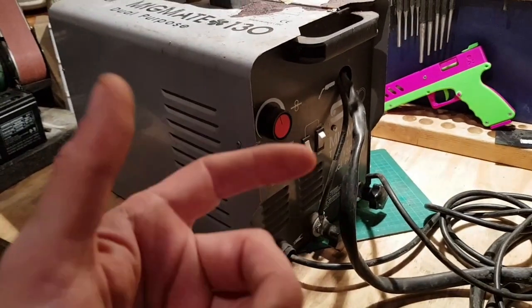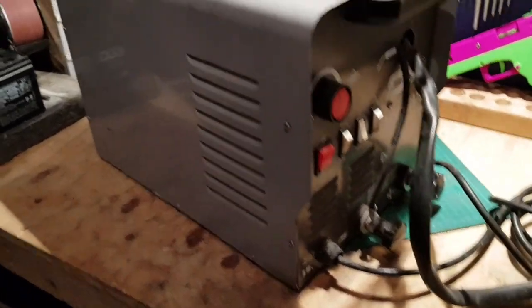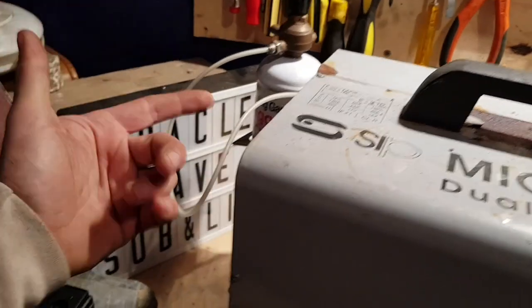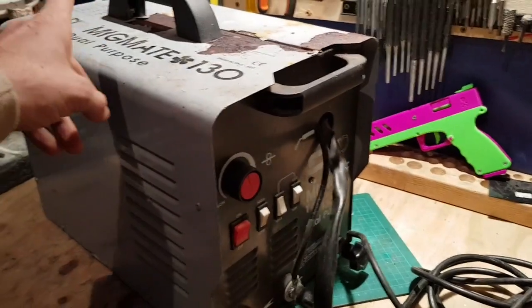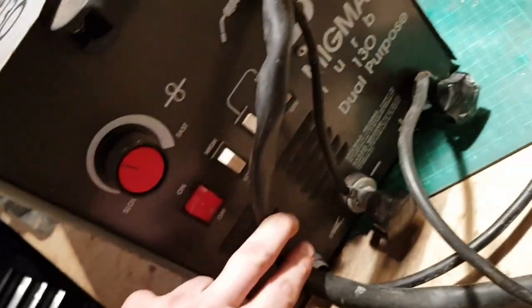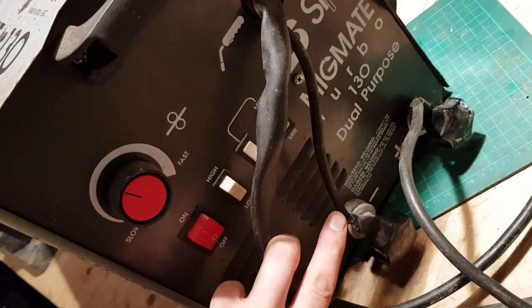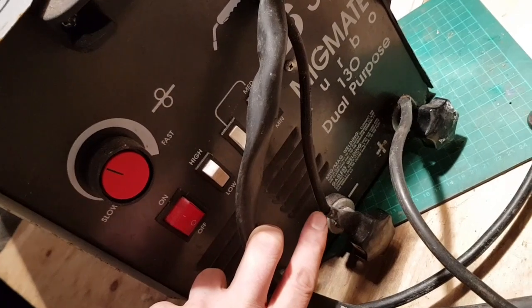Other people who used it claimed that it basically wouldn't work. But since looking at it myself, they have the gas connected. The wiring side is actually a mild steel wire for use with gas. But if you come down here, they have the torch sitting on negative - that's usually for flux core wire.